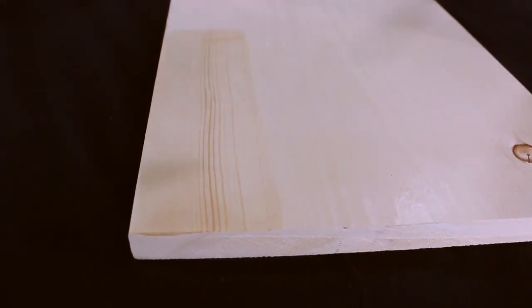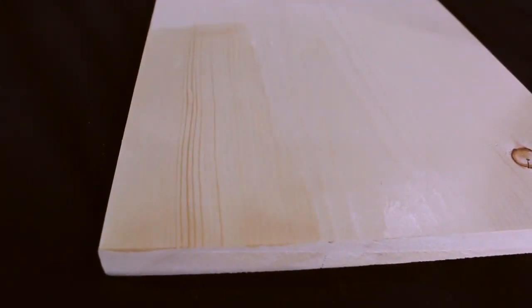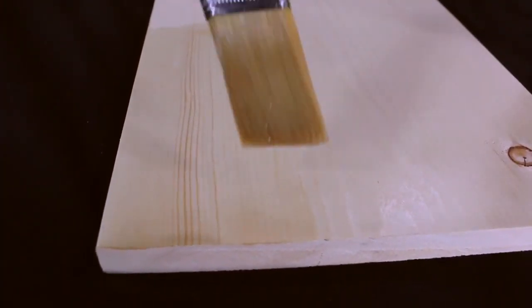Application is easy. Simply use a brush, a roller, or a sprayer. And cleanup is easy as well — just use soap and water.